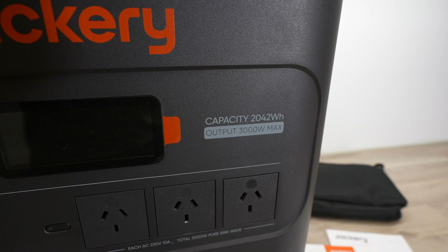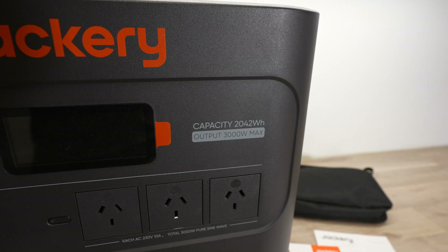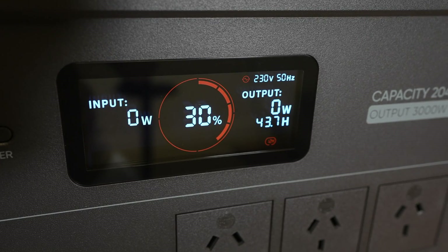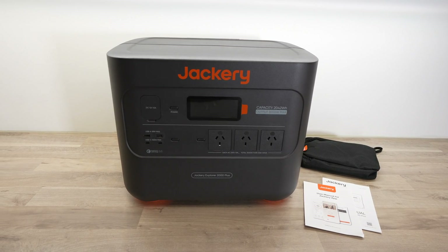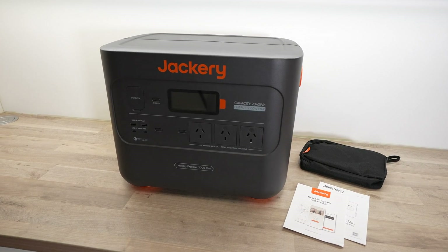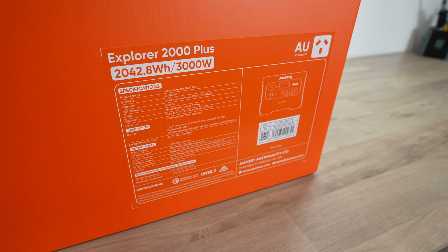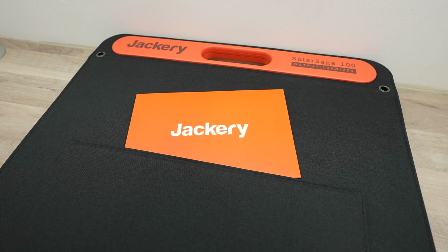So this is a really powerful all-in-one solution that's perfect for camping trips, days outdoors, and off-grid living — especially with an expansion battery that can extend the capacity up to 12 kilowatt-hours, which should keep you going for a whole week. Check out the links in the video description if you'd like to get your own Explorer 2000 Plus or Solar Generator 2000 Plus kit. They're packed with features and Jackery even offer a 3 plus 2 year warranty on the power station.